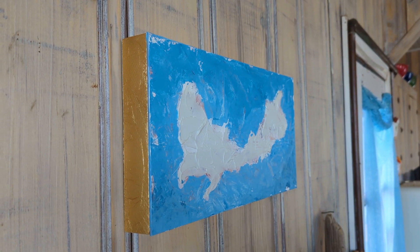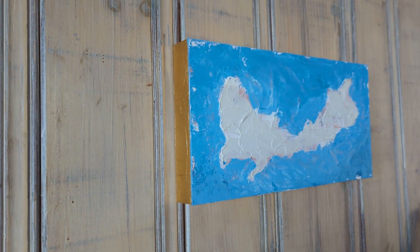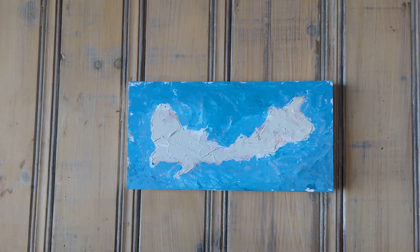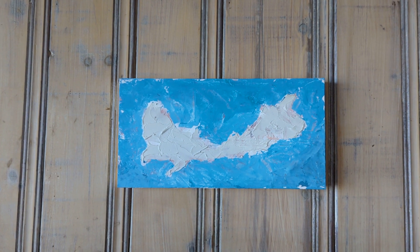It just lets the piece breathe. I do these floater frames — I think I've explained this before — I do these floater frames because I think the piece just speaks for itself. Just let it float off that wall.